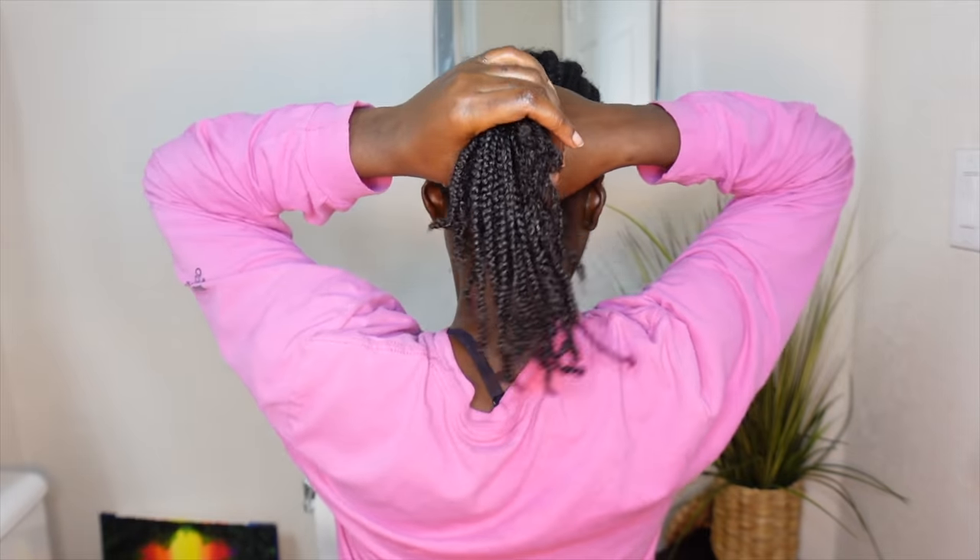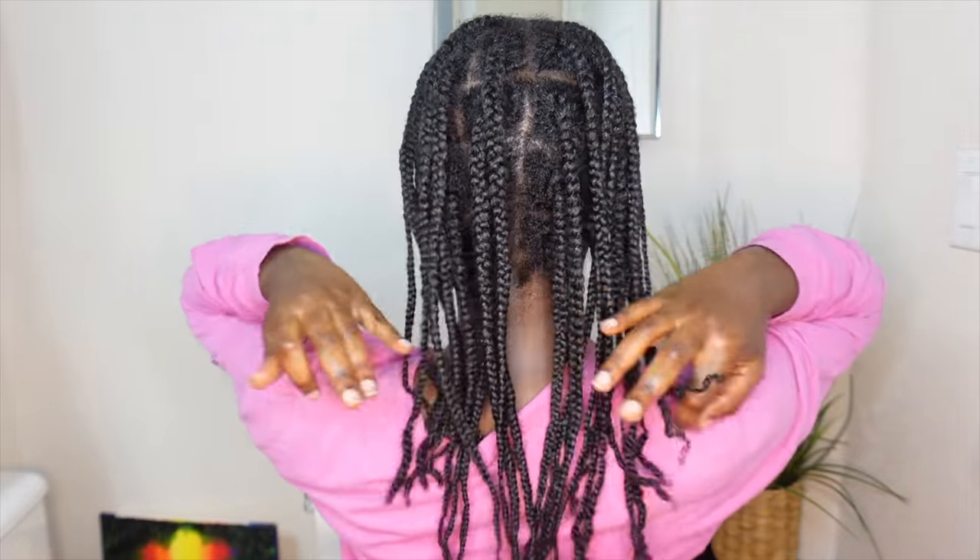I just finished doing the other side of my hair. It is five in the morning right now — I've been doing my hair since nine. I probably won't finish the beads for another hour and a half. I'm so sleepy. Let me show you guys how my hair looks in the back as well.